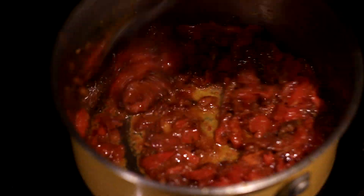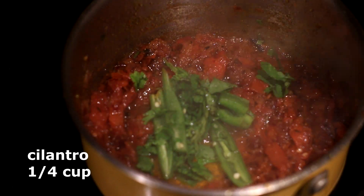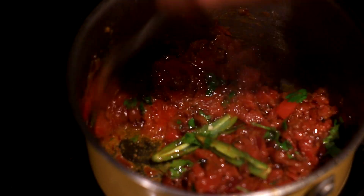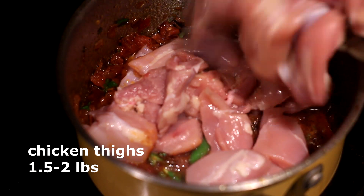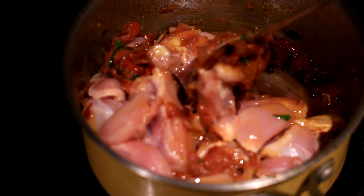This will be our base curry, which will help season and flavor the meat. And into this, I want to add in cilantro and green chilies. Now go ahead and add in your chopped chicken. These are boneless chicken thighs, cut up into medium-sized chunks.